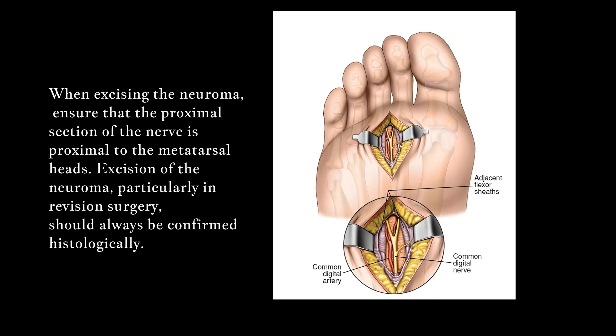When excising the neuroma, ensure that the proximal section of the nerve is proximal to the metatarsal heads. Excision of the neuroma, particularly in revision surgery, should always be confirmed histologically.